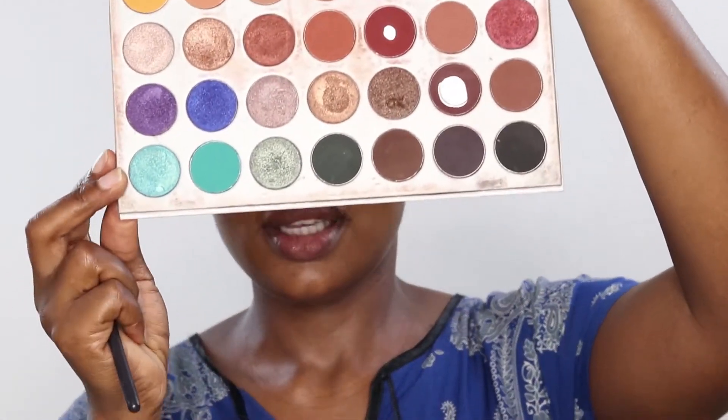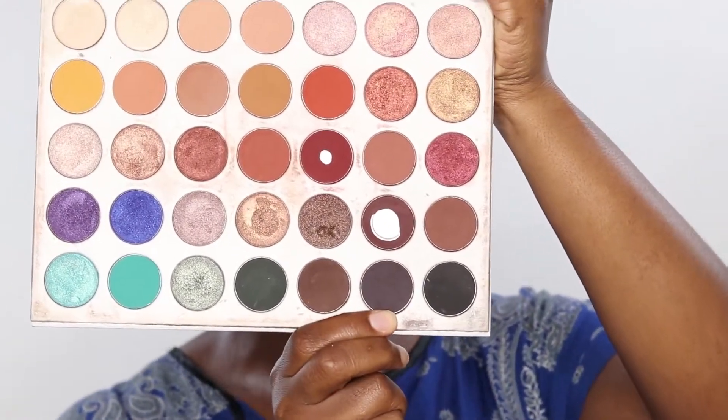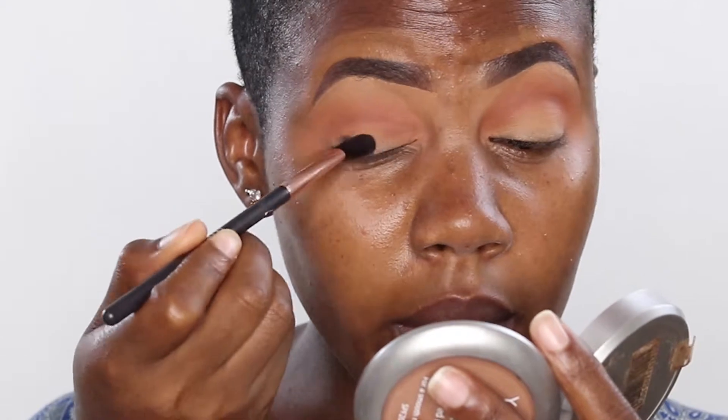I'm just blending this in my crease. I think this looks good enough. I'm taking this Jaclyn Hill palette from Morphe. It has a variety of colors. I'm going to take this dark color. Remember, we're aiming for a smokey eye.